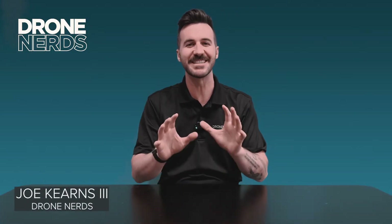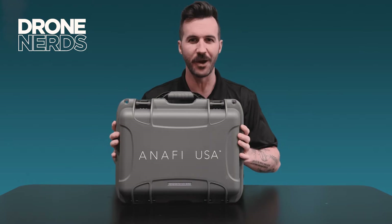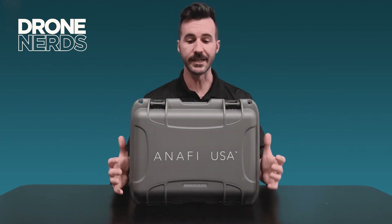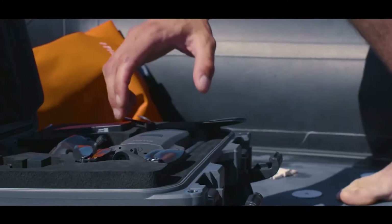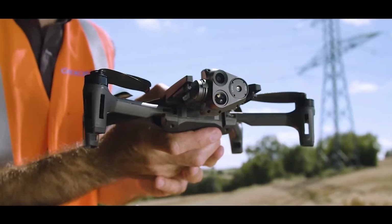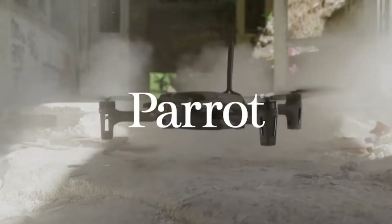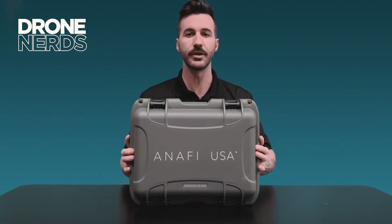Hey fellow drone nerds, thanks for joining us today. My name is Joe Kearns and today I want to do an unboxing of the Parrot Anafi Gov. The Gov edition — there is the commercial, the Gov, and the military edition — and we'll go over those in a separate video, but today we're unboxing the Parrot Anafi Gov edition.